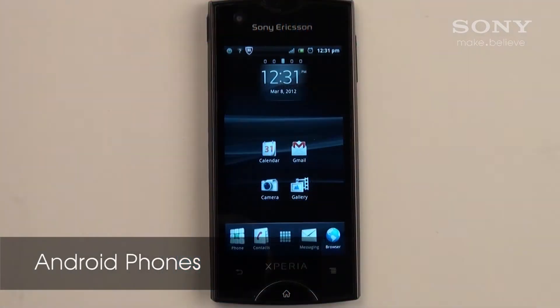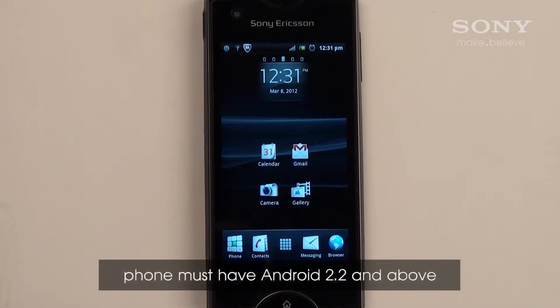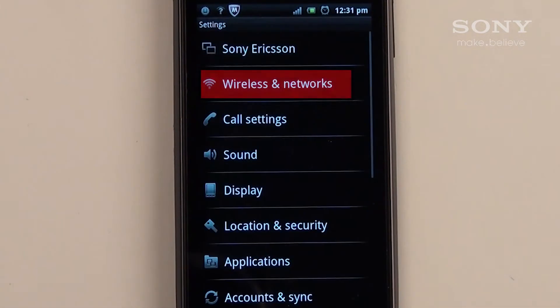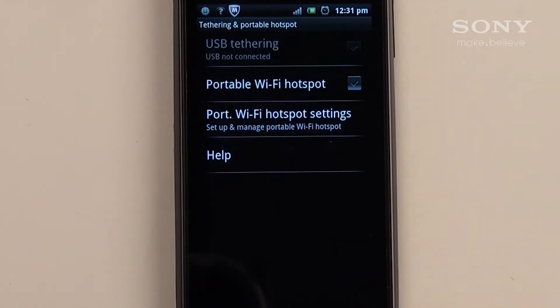Here I'm using a Sony Xperia to demonstrate how to configure the Wireless Hotspot for Android users. But the following procedures will be the same or very similar for other Android phones. You must have Android 2.2 and above for this to work. Go to Settings, then tap Wireless and Networks. Tap Tethering and Portable Hotspot. For your first time setup, go to Portable Wi-Fi Hotspot settings to configure the network settings.